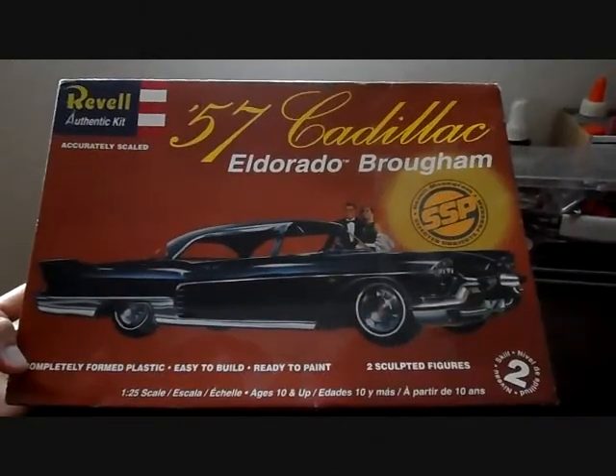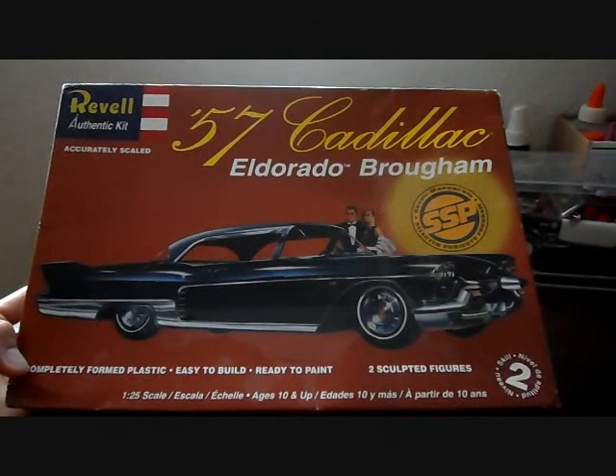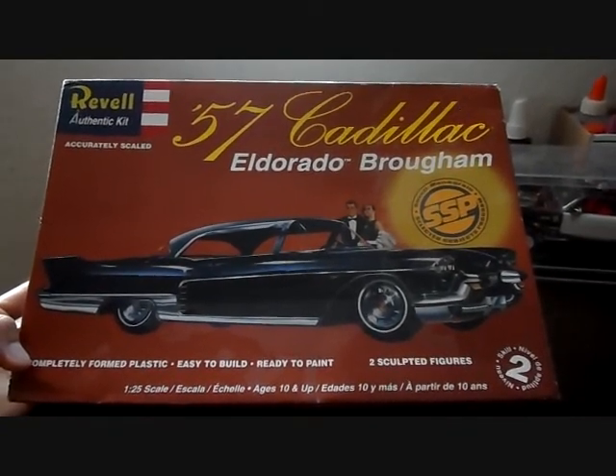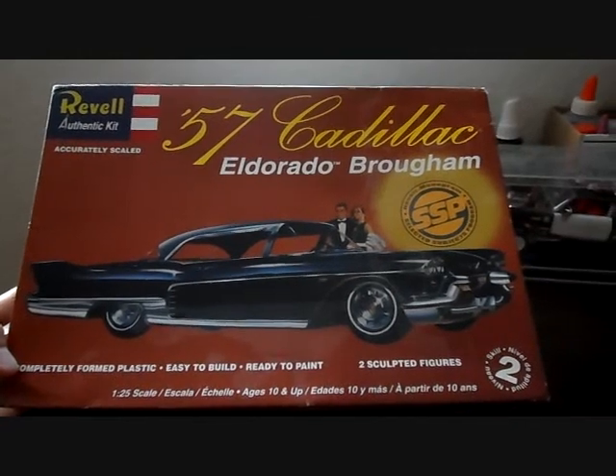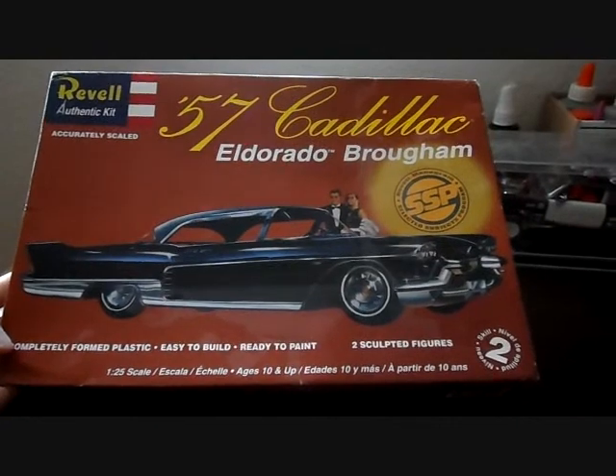What's good everybody, it's your boy Chess Customs, custom model cars. Big shout out to everybody, much props. Got another model kit review for you guys — it's on the Revell '57 Cadillac Eldorado Biarritz. This is the SSP edition, which is the Selective Subjects Program.